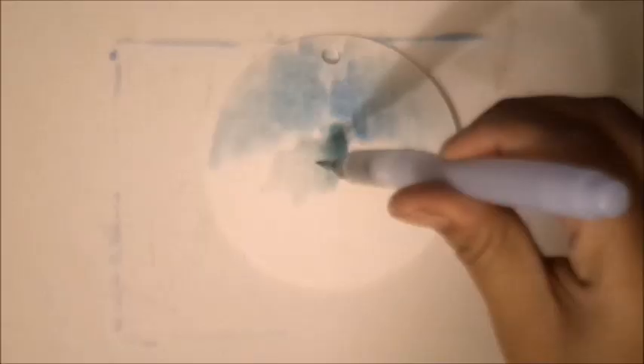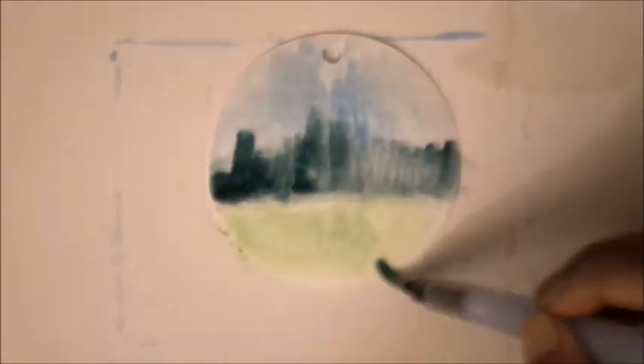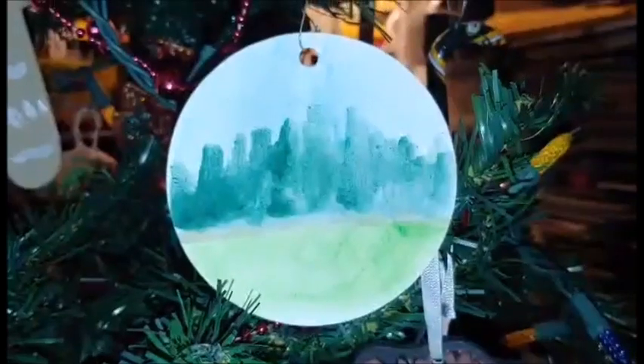Of course, if you have a scrap of paper and a hole puncher, you can pretty much turn that into an ornament. These scraps of paper are old perfume samples given to me by my workplace. The paper is thick enough to be painted over, so I just did a quick watercolor sketch. Basically, just draw and decorate however you want.